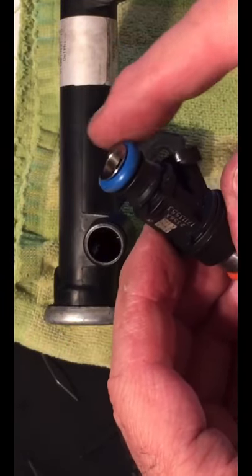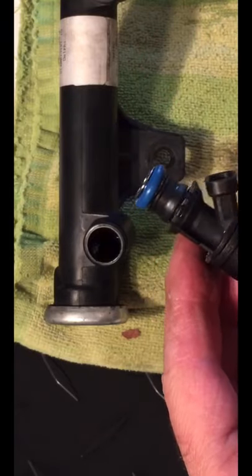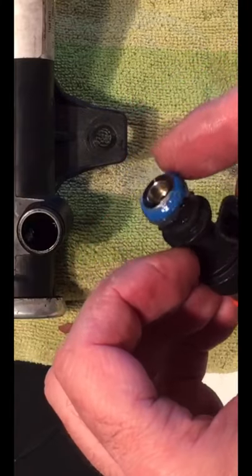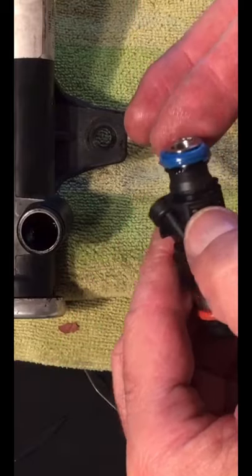To put the new one in, we're going to put a little bit of dielectric grease on this O-ring that's going to go into the fuel rail. Just like this — just put a little bit like that.